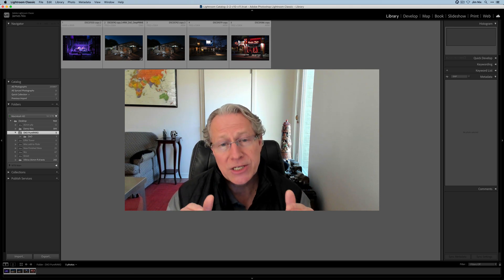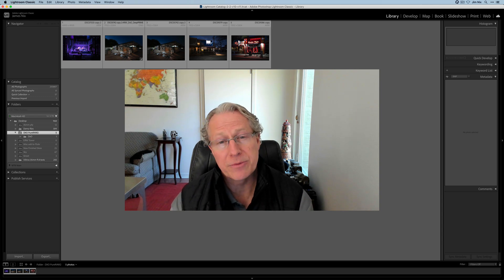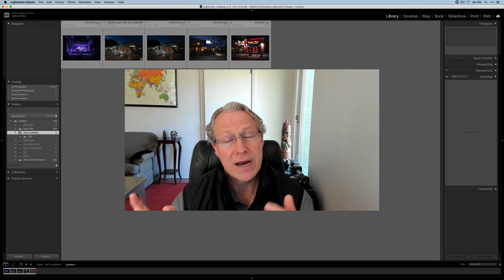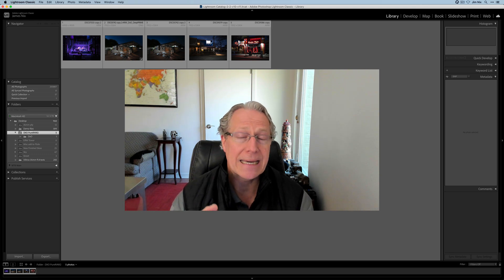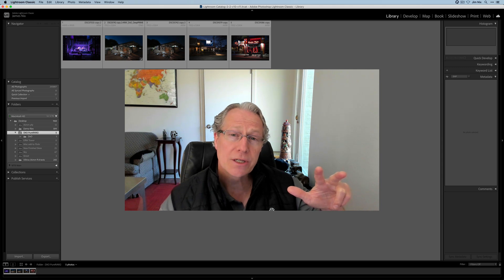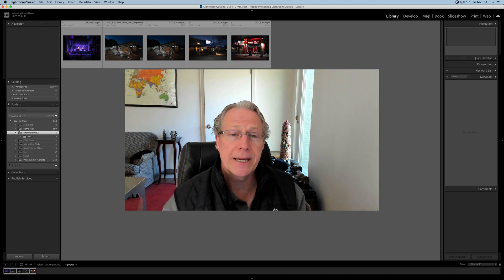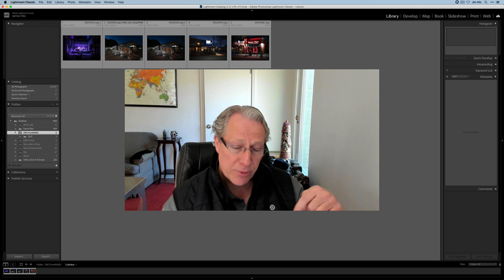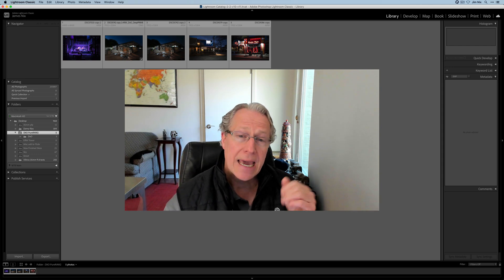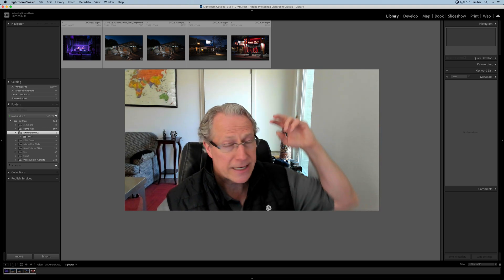So those are the major changes and updates to DxO Pure Raw 2: it's faster, it supports Fuji files, and you've got massive workflow improvements either directly from the Finder window or File Explorer in Windows, and major workflow improvements from Lightroom where the image gets sent over, processed in the background, and comes back into Lightroom without ever opening the app separately. Between the demosaicing, the denoising, the massive amount of optical correction combinations, and the lens sharpness improvements, you get all that along with these workflow improvements and Fuji support in this new update. It sells for $129 new or $79 for an upgrade — I'll put a link down below. That's my first look at DxO Pure Raw 2. Thanks for watching — leave any questions down below and I'll see you in the next video.